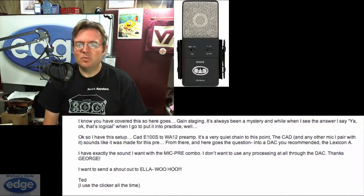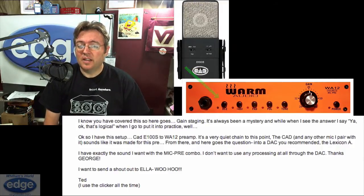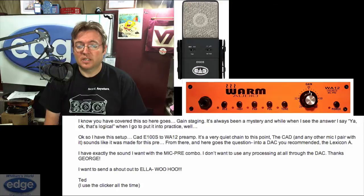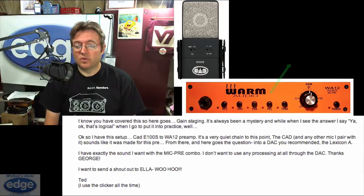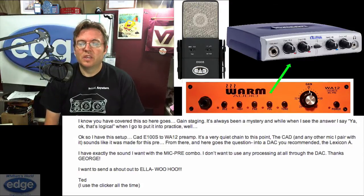So Ted's question goes: I have this setup — a CAD E100S into a WA-12 preamp made by Warm Audio. It's a very quiet chain to this point. The CAD and any other mic I pair with it sounds like it was made for this pre. From there, into a DAC — a Digital Audio Converter — you recommended, the Lexicon Alpha. I have exactly the sound I want with the mic-pre combo. I don't want to use any processing at all through the DAC. Thanks, George.